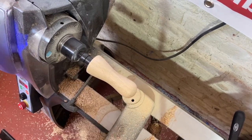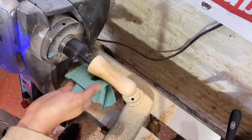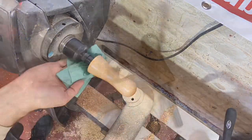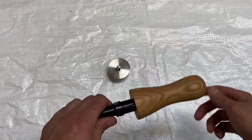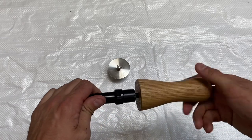So I've sanded that right up to 600 grit and I'm now just going to wipe on some chestnut food safe oil. There's the finished handle — it's had one coat of oil. The last thing to do is to assemble the handle and the hardware.